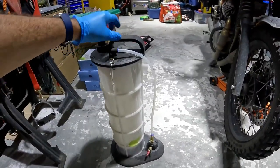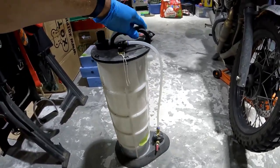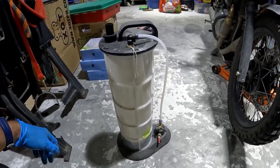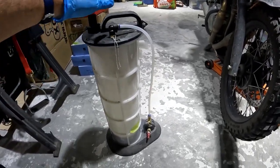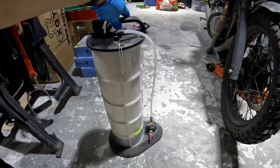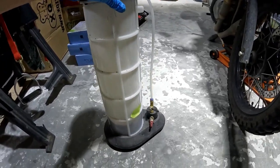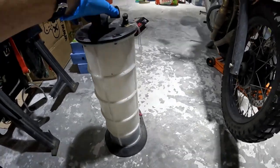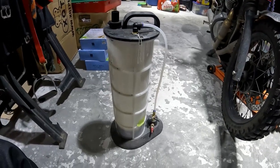This is my MightyVac, which I used in the excavator series episodes to change the oil in the excavator. You can get up to 10 liters of fluid in this container, and I still have some oil in there from that oil change. This is the method I'm going to use to extract the oil from the forks.